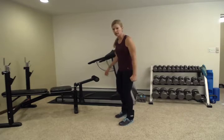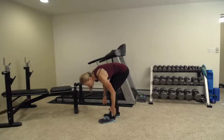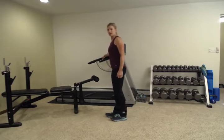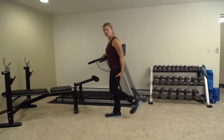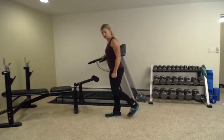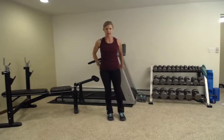Next we're going to do some standing hamstring curls. We're going to work those big muscles in the back of your leg — raise and lower those ankles. Sometimes you may need to tighten those up a little bit. This is a bent knee exercise, so you're standing next to something for stability so you can really focus on those hamstrings. Curl it up and slowly lower it down — we want this to be a slow and controlled movement, and you will really feel it back here in those hamstrings. You want to keep your posture nice and tall, keep your shoulders down, keep everything else relaxed, but you are keeping this hip strong and curling up.